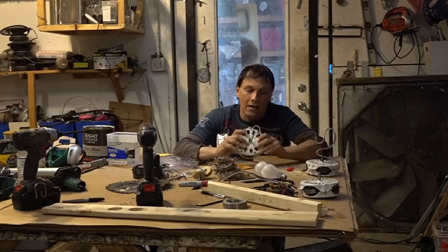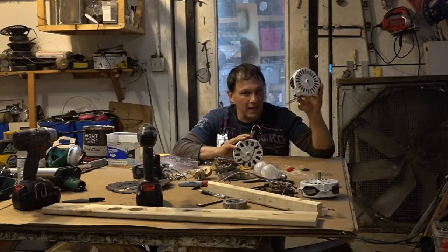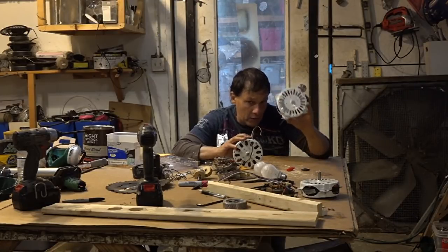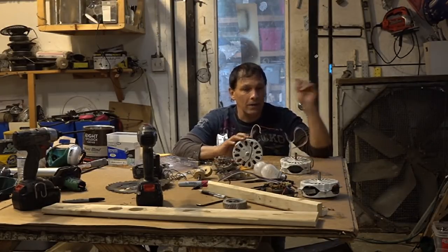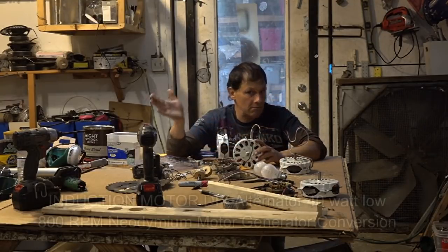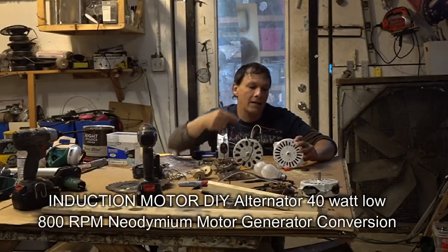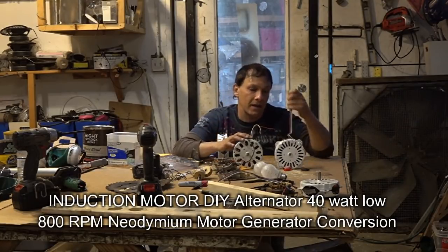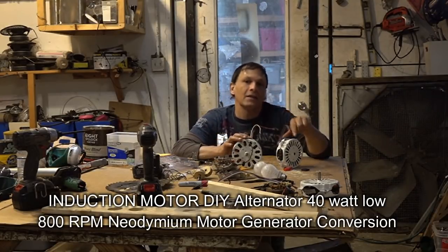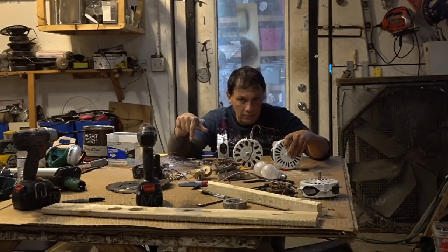In this video I'm going to be showing you how to convert one of these in less than two minutes into an alternator. You will need a bridge rectifier, and the video we did six years ago will show you why — why the AC current that comes out of this is more or less useless unless you use a bridge rectifier to convert it to DC. The link is below.